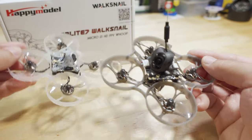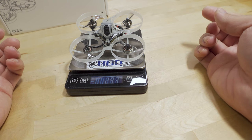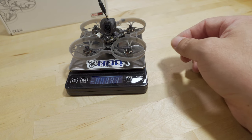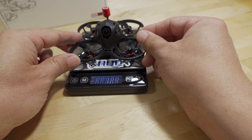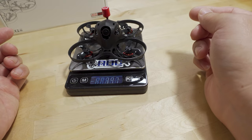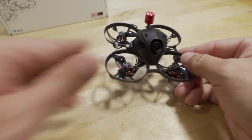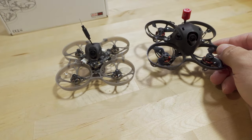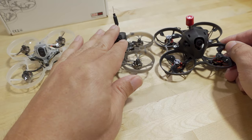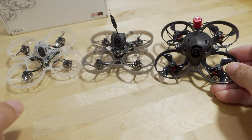The HD0 version comes in at 29.3 grams. The Walksnail version comes in at 34.1 grams. And just for comparison, the Meteor 75 from BetaFPV comes in at 39.7 grams. So approximately a 5 gram difference between each of the three models.